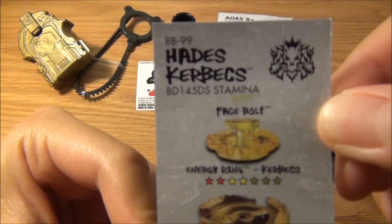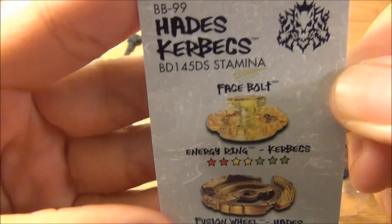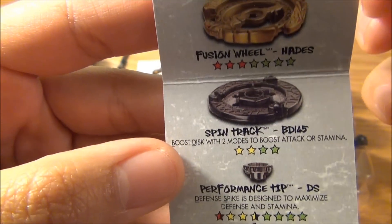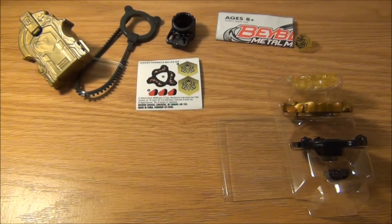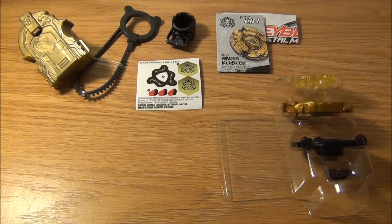Here's the inside of the code card. Let's put that aside and take out the Beyblade.